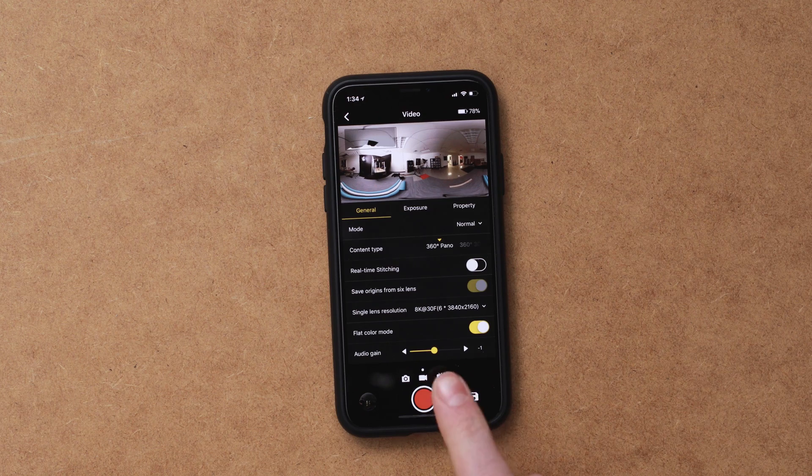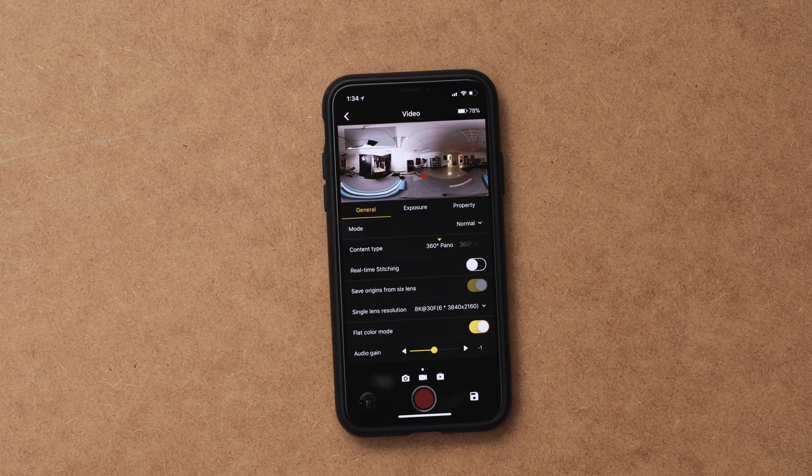Now you've changed all your camera settings and you're ready to start shooting. All you need to do now is hit that big red button at the bottom and you're ready to go. That's all I have for you today. If you want to learn more about 360 and VR post-processing, make sure to hit that subscribe button and the bell notification so you get notified when I put up new videos. If you have any questions about setting up 360 cameras, leave them in the comments below, and I'll see you in the next one.